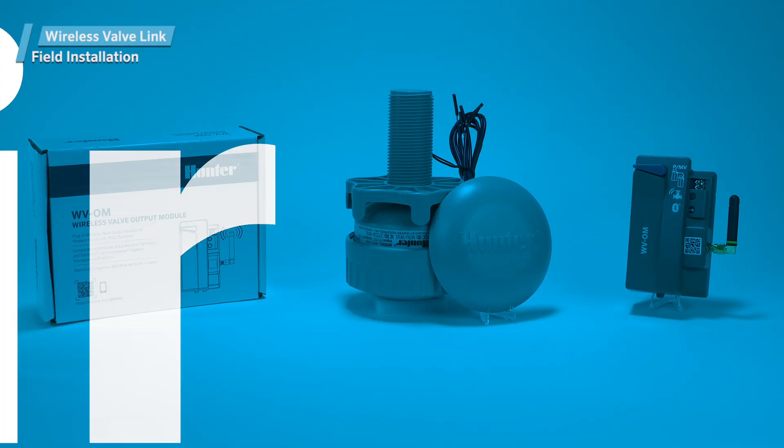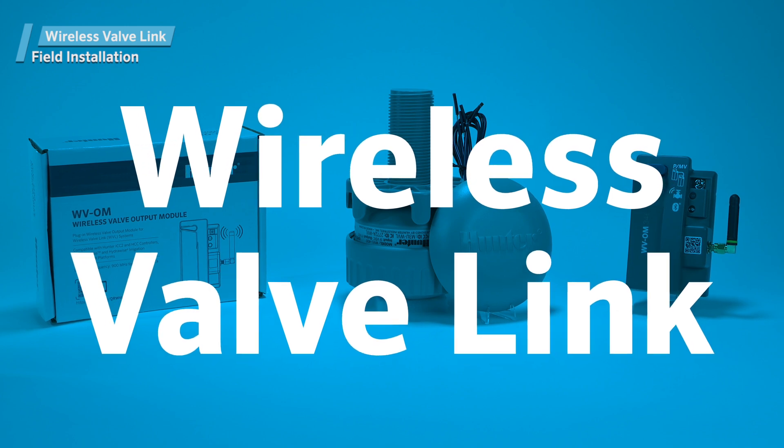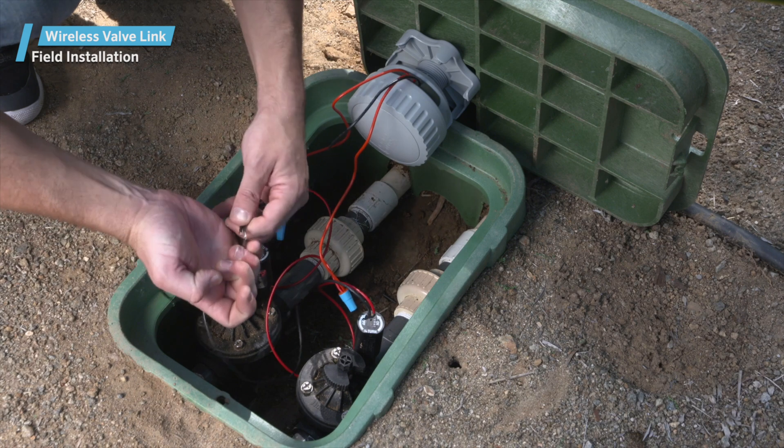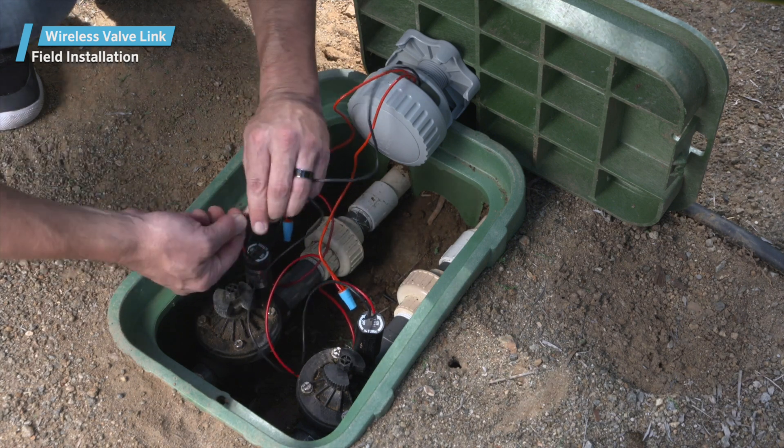Hunter Wireless Valve Link Field Installation. Once all wireless valve links are programmed and addressed, you can take each numbered device to the correct locations and install them.